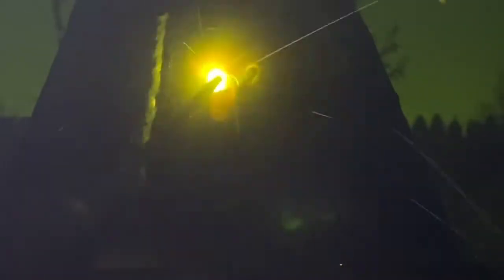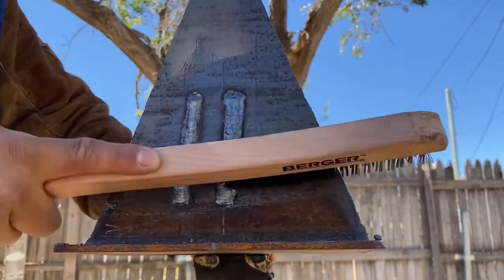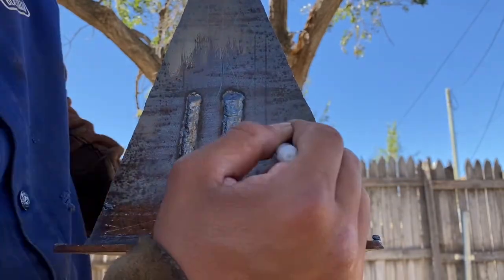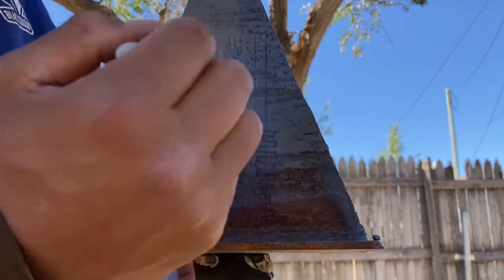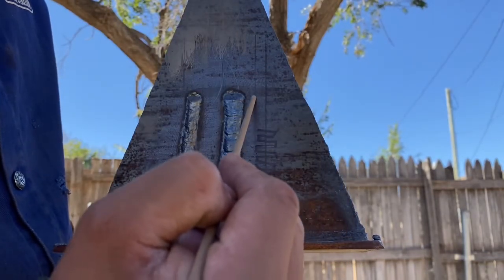You're going to see what it looks like right after the weld — I'm going to chip it and clean it. Once again, that slag comes off like butter. If you're nice and tight, it's going to be like that every time. This next technique kind of looks like blocks going up. Here's what it looks like with an electrode.